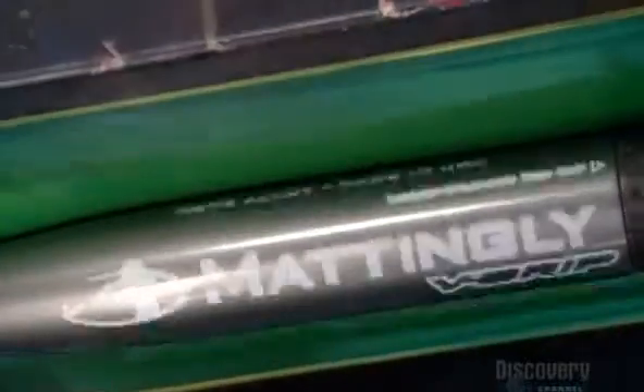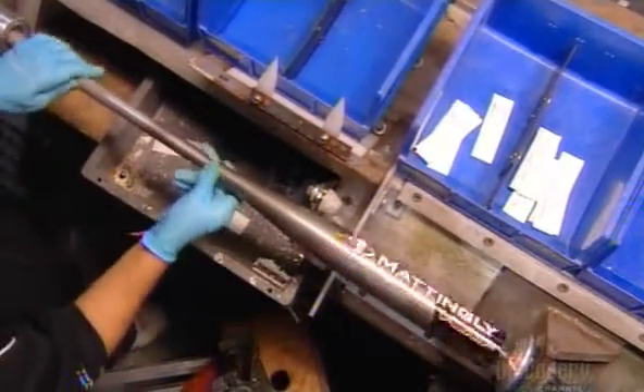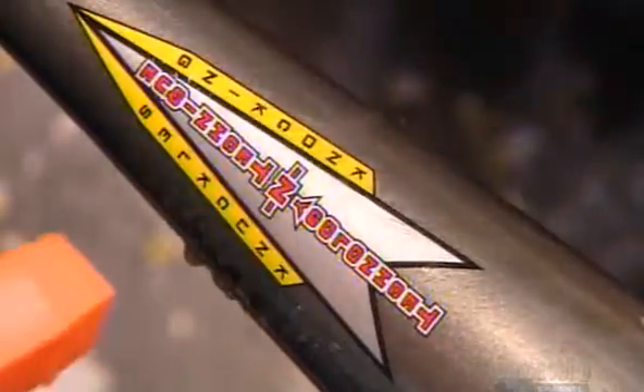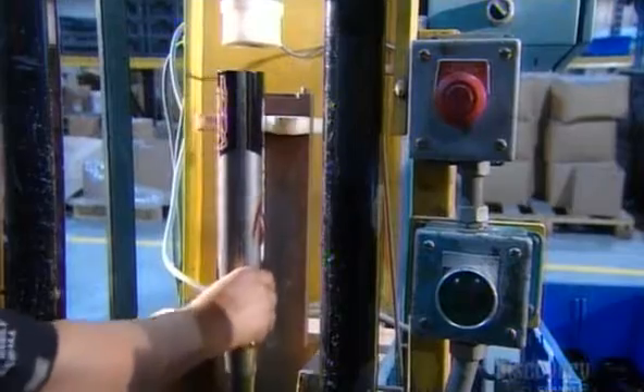They load the bat into a silkscreen machine and apply the trademark information. Then it's over to the decal department. They dip the decals in a solution that activates the glue and then stick them onto the taper of the bat. These decals contain additional product information. Then it's back under the paint gun for a clear coating of polyurethane.